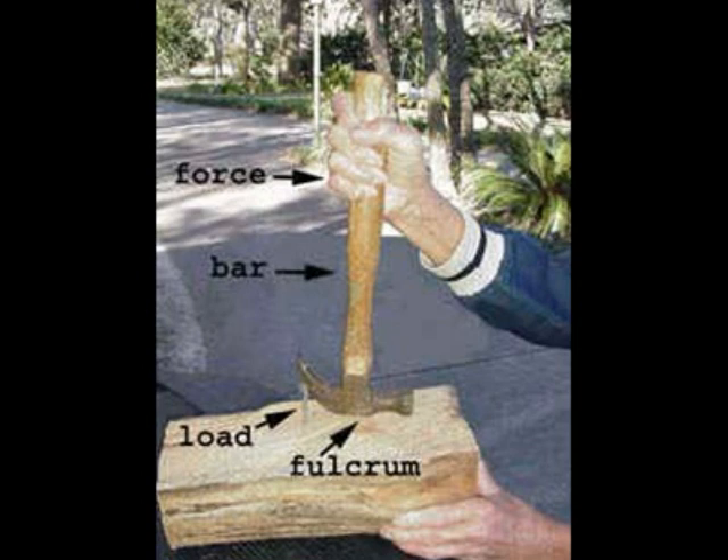A lever is a straight bar that moves on a fixed point. A lever helps you to move a load easier. The following are examples of levers.